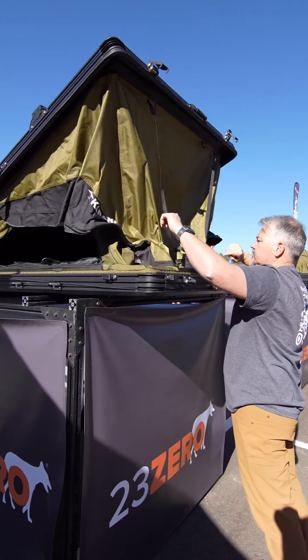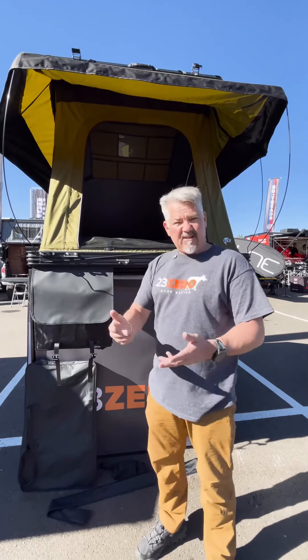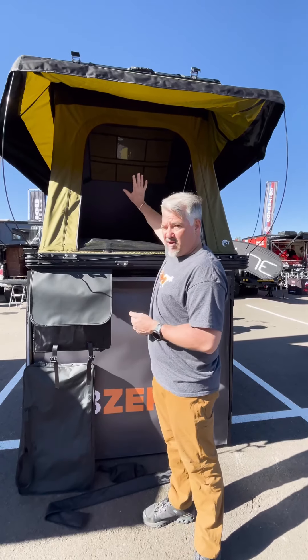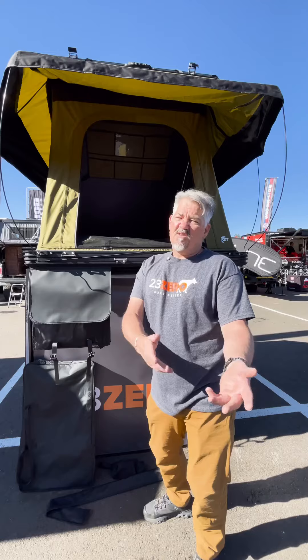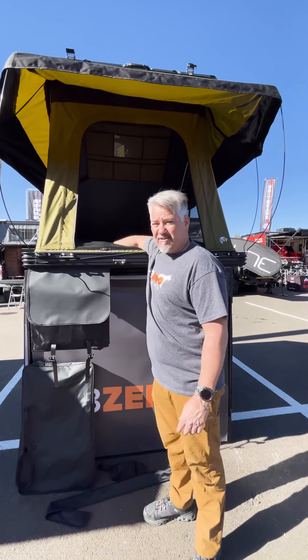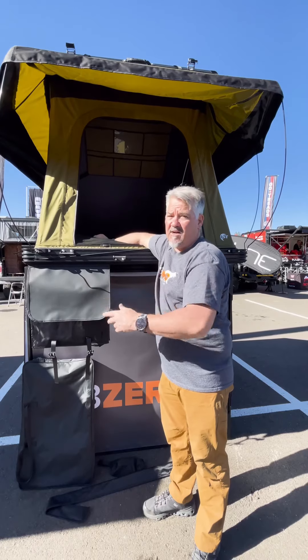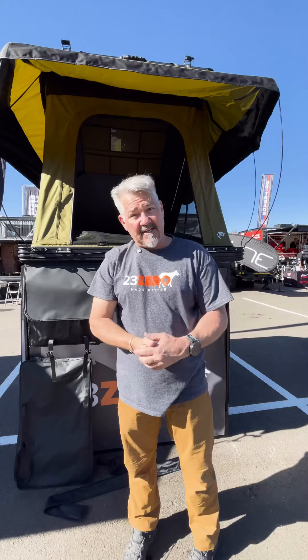Inside you can find a whole bunch of features that really make life comfortable. You've got LED lights, pockets on the roof for your iPad, keys, wallet, phones — all that sort of stuff. Again, the mattress size is 79 inches long by 49 inches wide, so for two people this is a great comfortable tent.